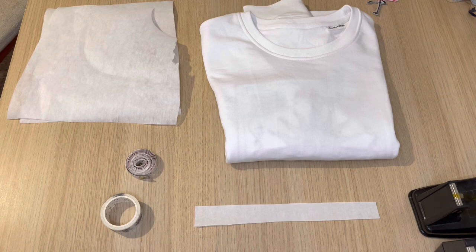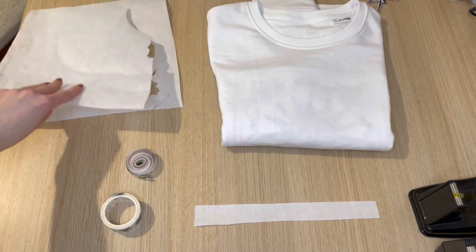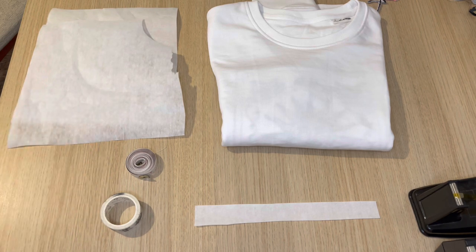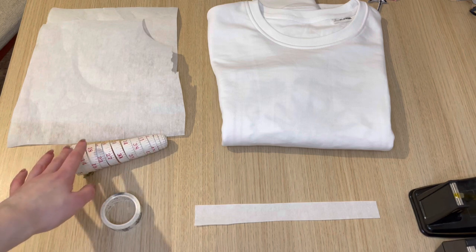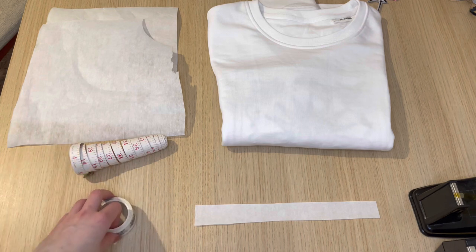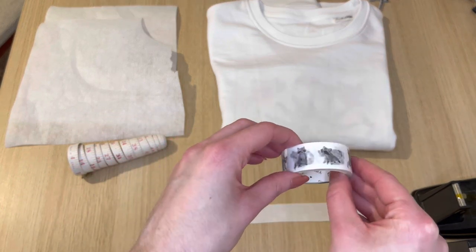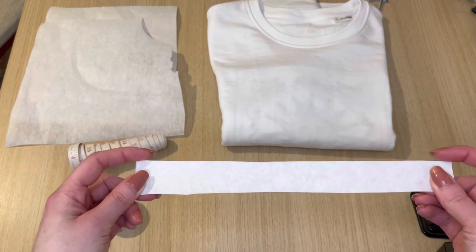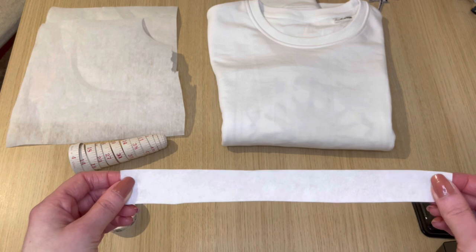To embroider onto a sweater you will need a sweater — I personally like these ones, they're organic and they're by B&C. Then I've got two layers of Tearaway Stabiliser. I've salvaged this from another project because my sun patch is going to be very small on the front. I also have a measuring tape for measuring exactly where I want to place my logo on the garment, some washi tape for marking the garment, and a little bit of scrap stabiliser for its straight edge — though you can use a ruler or anything with a straight edge.